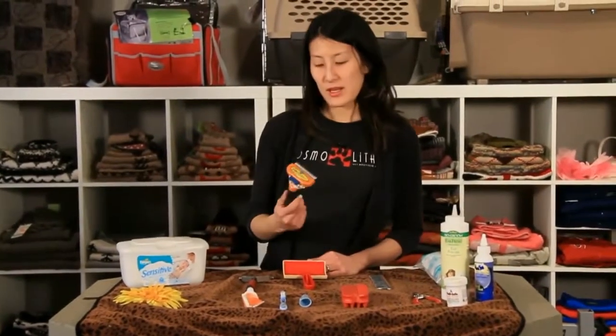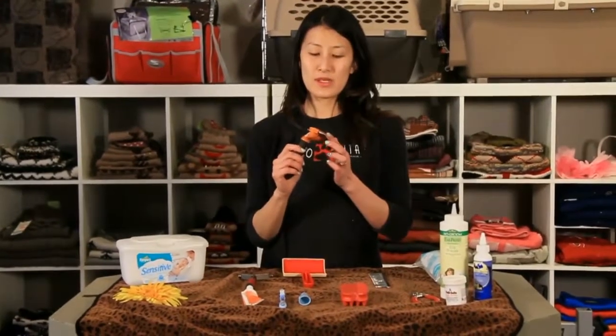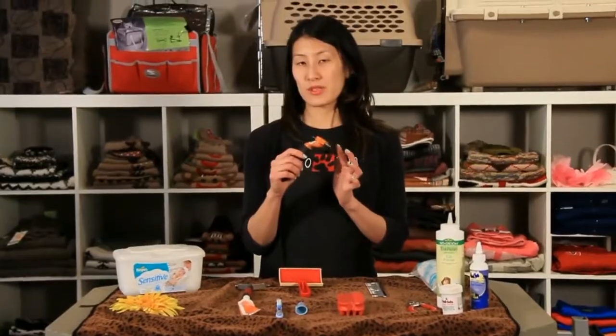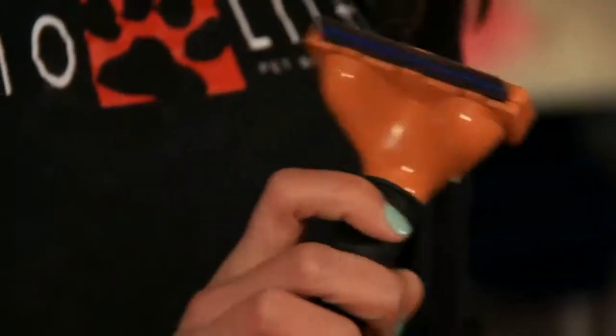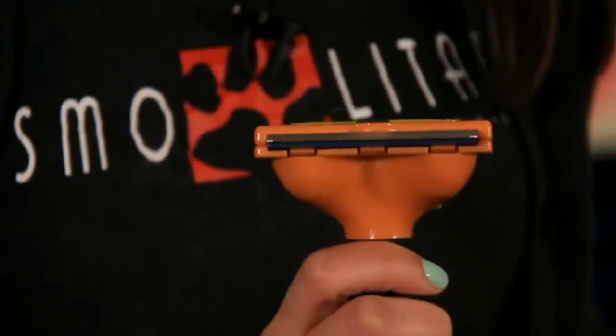There are various brands of de-shedding blades. This one's got a pretty sharp blade on it but it takes up quite a bit of undercoat. So this is great for short hair or medium hair pets that have two layers of coat.